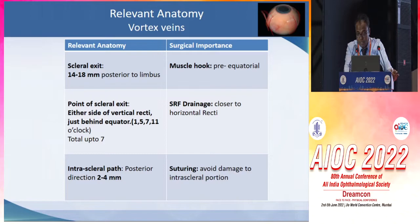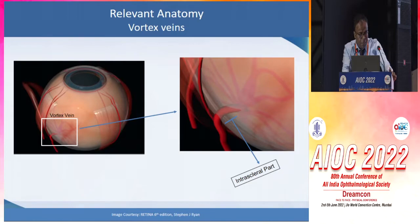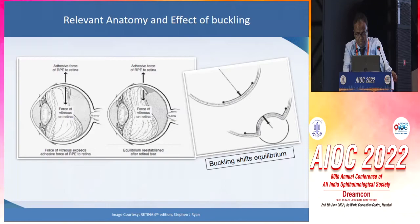I would like to give special importance to vortex veins because during the hooking of muscles, we have to be careful that we stay pre-equatorial to avoid hooking up the vortex veins, which exit close to 14 to 18 mm posterior to limbus. Also, during SRF drainage, we have to be very careful that it is better done close to the horizontal recti to avoid injury to the exit of the various vortex veins. And while suturing, we need to be careful that there is an intrascleral part of vortex veins before its exit from the sclera, and we have to avoid injuring that part while suturing.